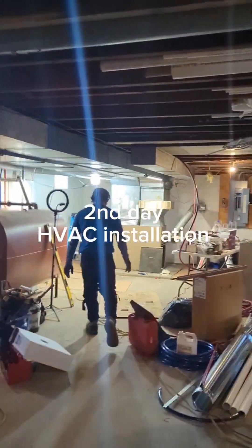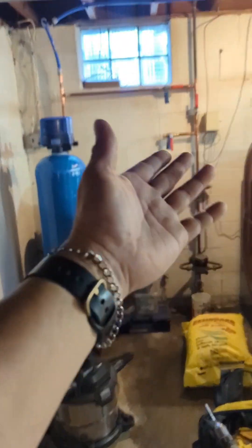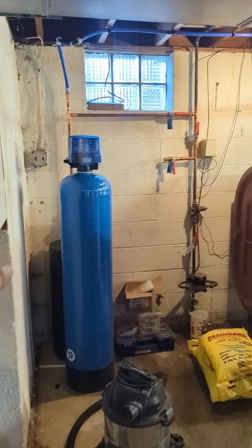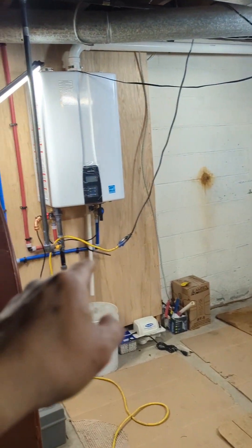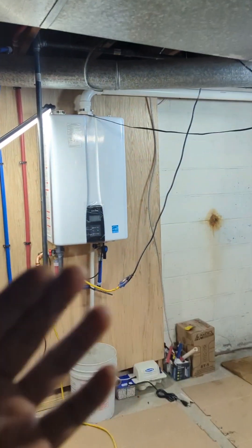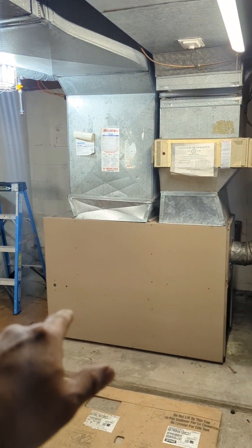Good morning everyone. Today is our second day for this project. We started this on Tuesday — we did a bypass so we have some water pressure going to our navion. This one is converted to liquid propane, just to get that going so they can put the tank and all of that. Today we're going to be finishing that up so they'll have hot water.